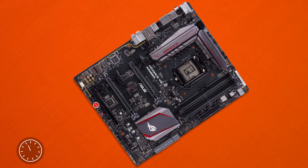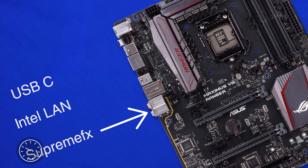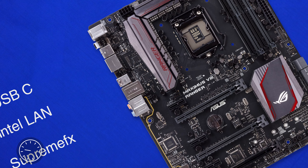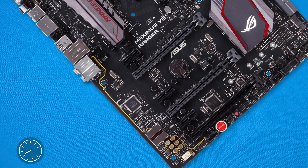IO wise, we're looking at a packed house with just about all the IO you need, including gigabit LAN with Gamefast technology, USB-C and 3.1 Type-A, as well as the Supreme FX audio interface. Speaking of audio, we have that aforementioned Supreme FX chipset on its own slice of silicon.